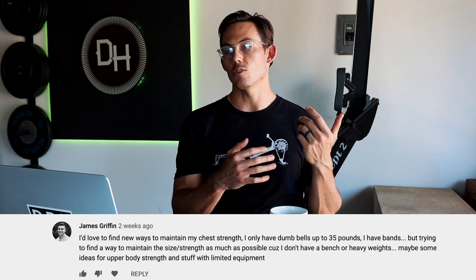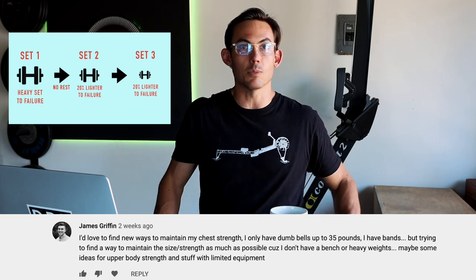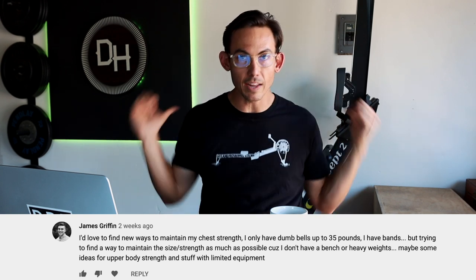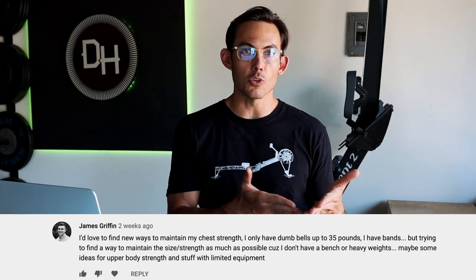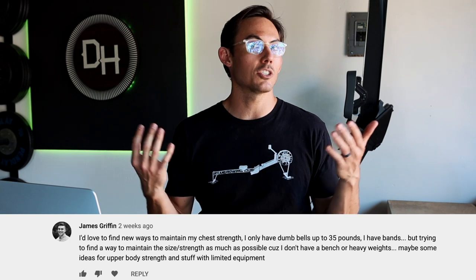With limited equipment, I'd encourage drop sets — high resistance early on. For example, banded dips between two chairs: do eight to ten reps with the band, then drop the band and do a burnout set. You can do the same with push-ups, running the band around your shoulders for resistance, then dropping it. With 35-pound dumbbells, slow the movement — more time under tension improves the impact of lighter weights. Press strength complements rowing, balancing the shoulders and trunk so you don't over-develop into the pull.